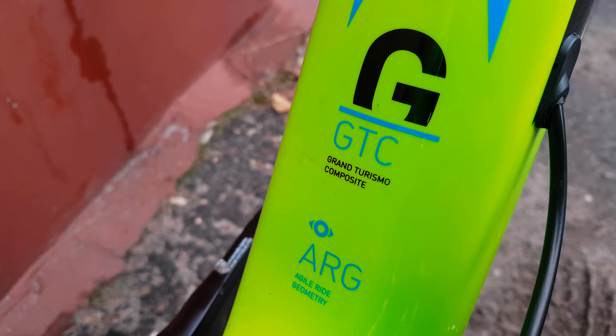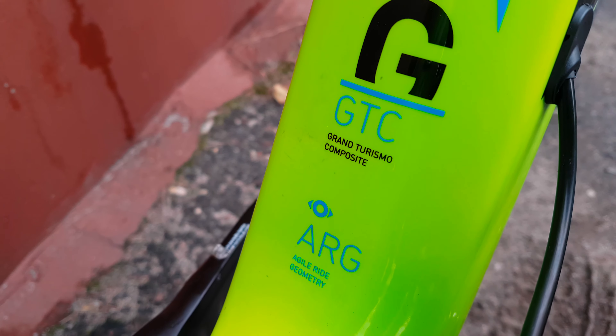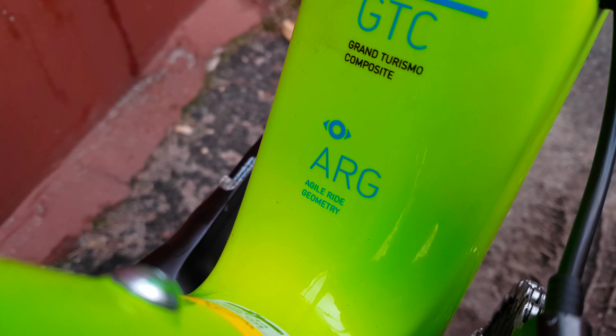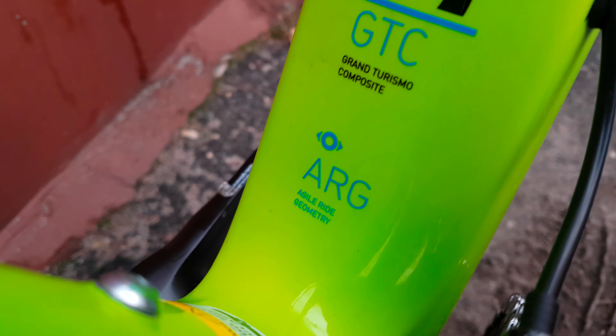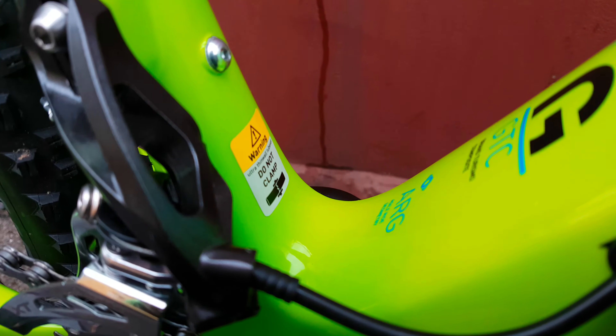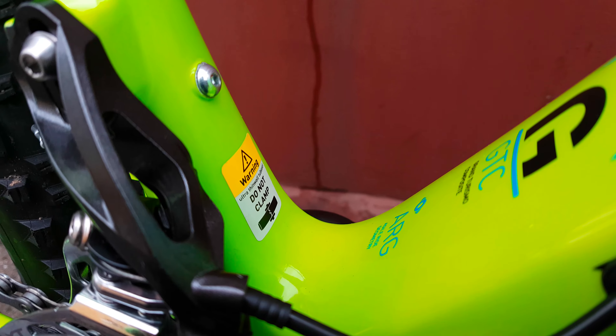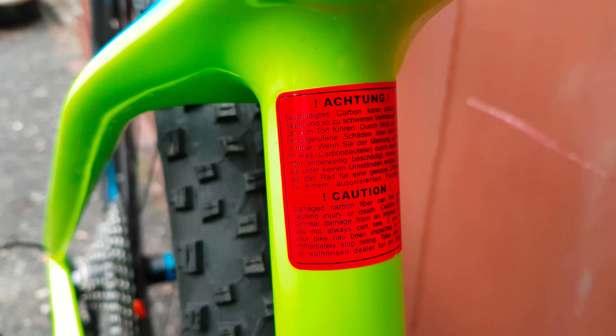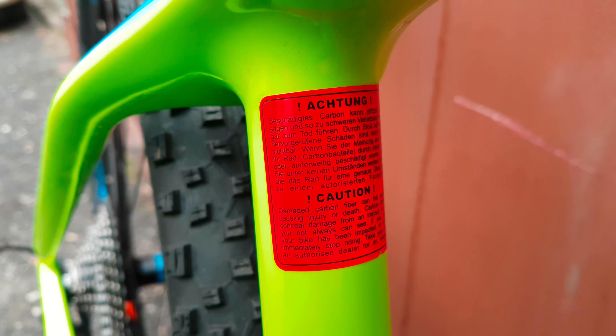Cross-country configuration — it's the carbon 29-inch wheel SR Reaction. GTC — Grand Turismo Composite — basically Cube carbon. That's the frame geometry. There's also a sticker right there on the frame, something in German and English.